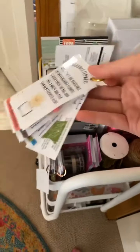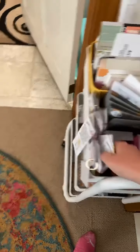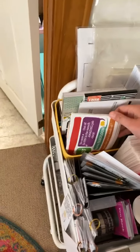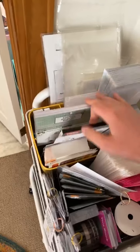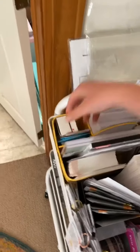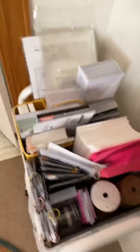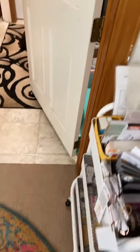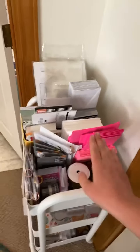These are my little fragrance flower key chain ring things that I've come up with — I have multiple. These are my T-mail and my clear mailers — all of that is here. All of this right here is mostly team stuff, but I do use some of it for my customers. This thing's super easy — like, if I want to watch TV, I can wheel this right on out there and everything I need is right here.